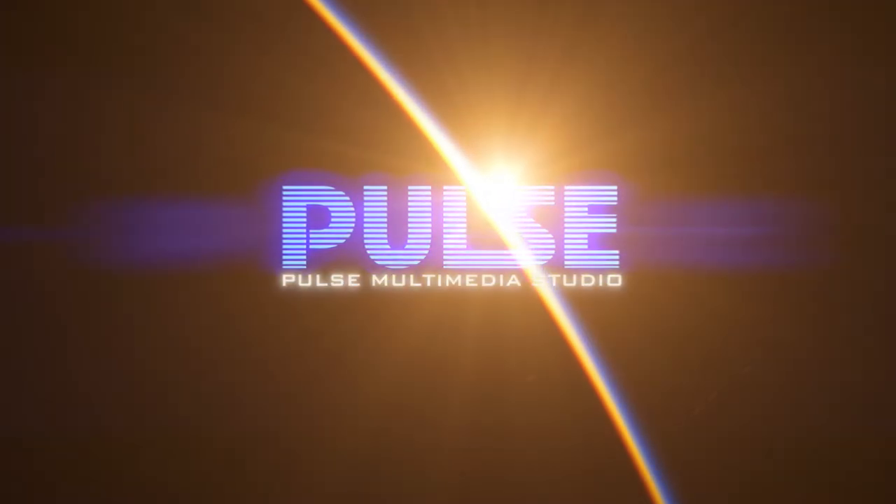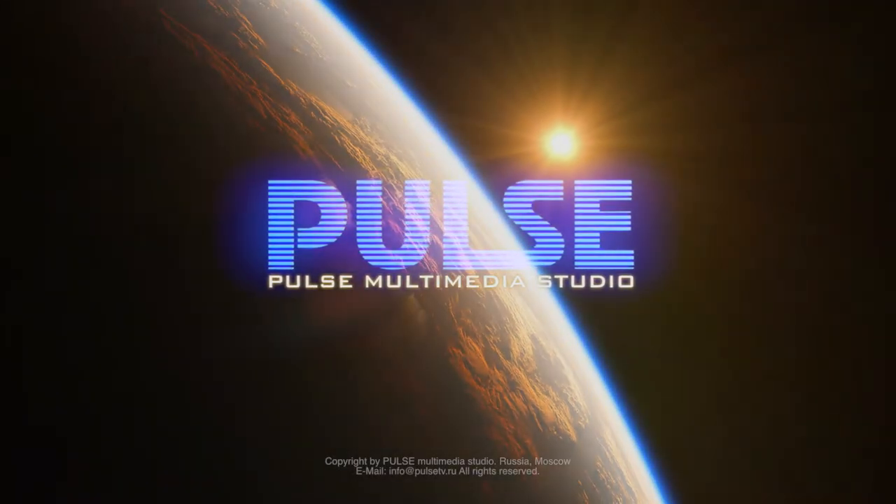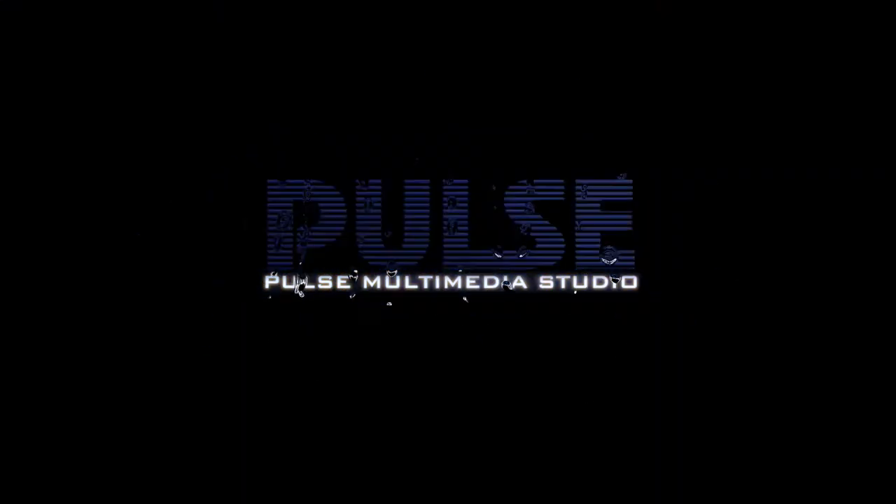Welcome to the English version of the Pulse Multimedia YouTube channel. Here I regularly post interesting reviews about DIY, electronics and various useful devices. Subscribe to see more of my videos.